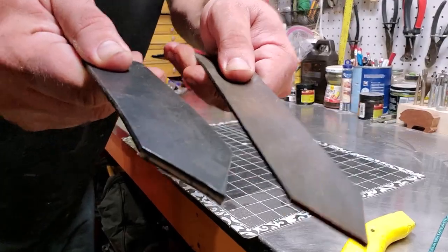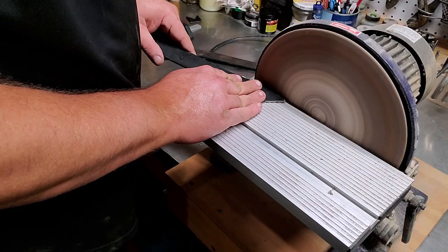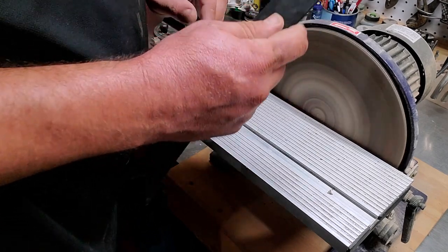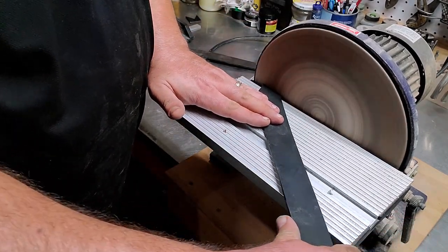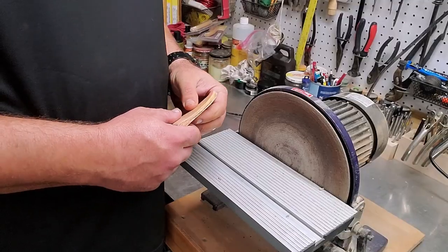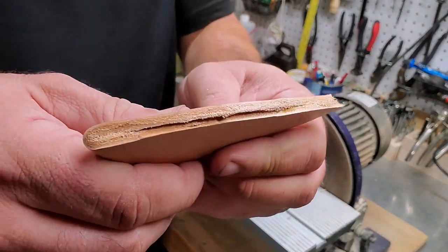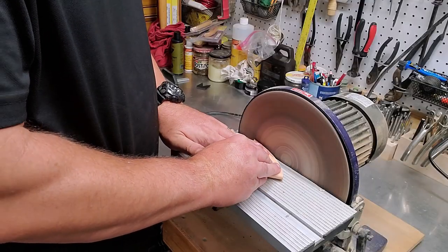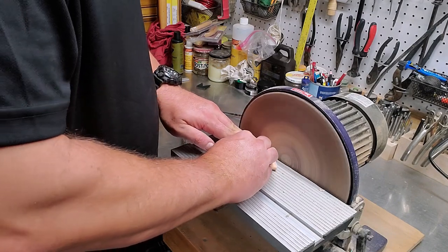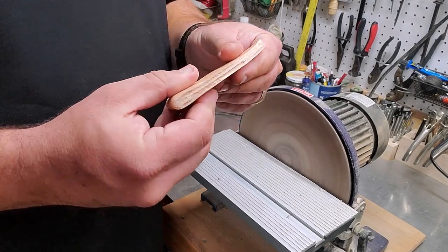I've avoided buying a belt punch for years because I'm able to use the disc sander to give a nice, smooth edge to my belt ends. If I cut them a bit uneven, I can fine-tune each side so the curves match up perfectly. In addition, after gluing two edges and readying them for stitching, I use a disc sander to smooth out and give the piece a nice, even edge. This is great for knife sheaths when you're gluing up multiple pieces of leather together and you want that seamless look.